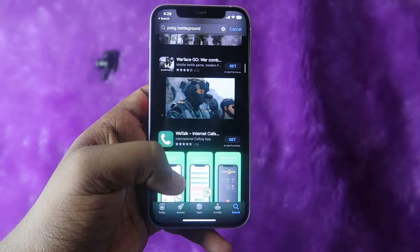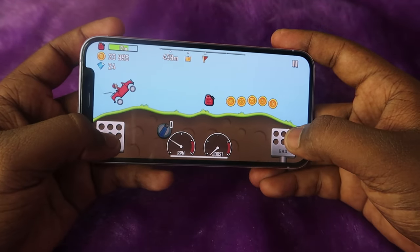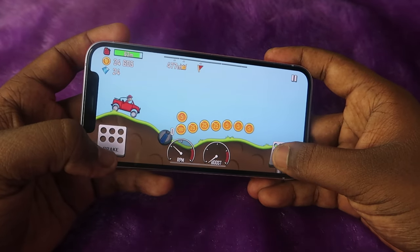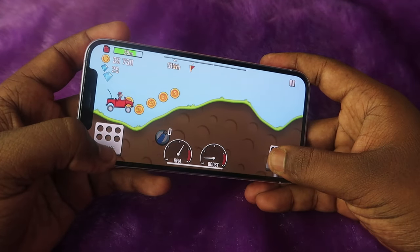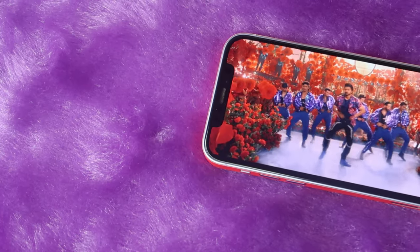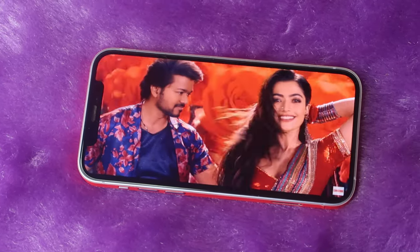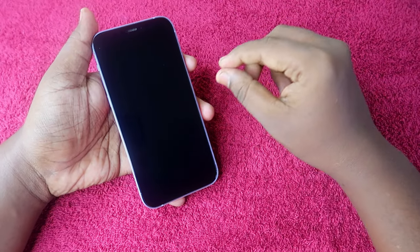We also tested the touch response by using the iPhone for a period of time and playing games. During gaming, the touch response is really good — you can instantly access everything and the response is immediate. Next, we checked the display brightness. The display brightness and contrast are quite good; the quality actually retains the same look as the default display, so the display quality looks really good.